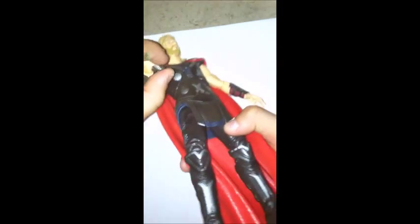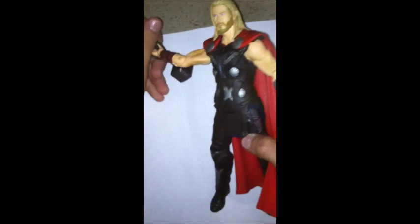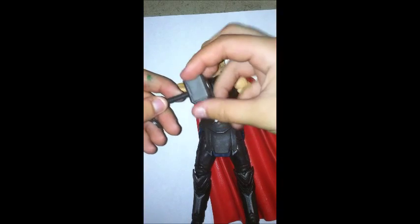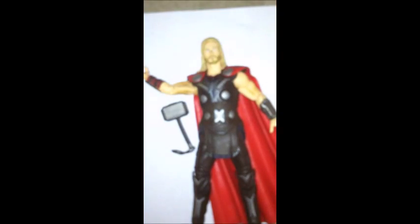You can just slide it on and off. I'm going to have to get off this video to take his hammer off. There, we got his hammer off. Here's his hammer up close — oh my gosh, that looks so awesome. Look at that. Okay, let's put his hammer back on. Got him back.